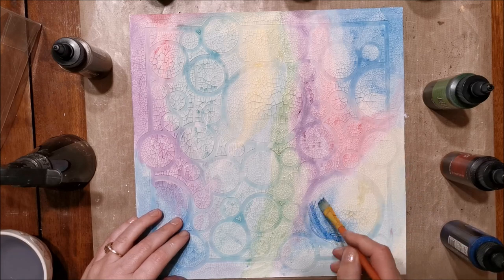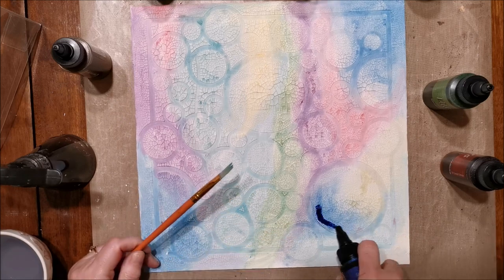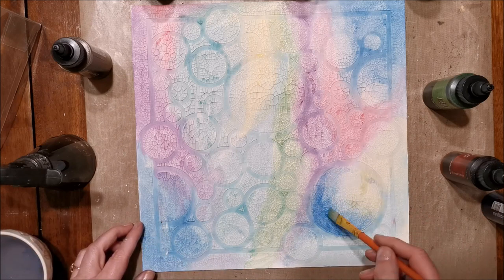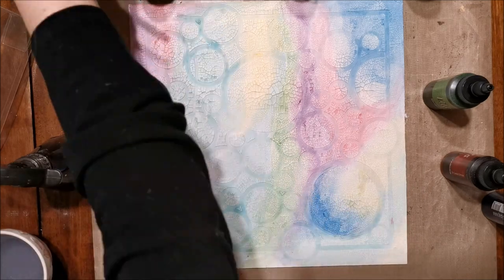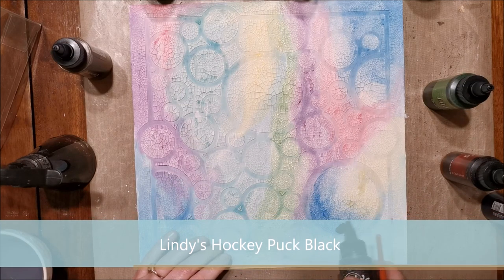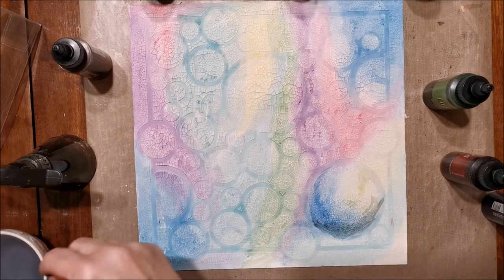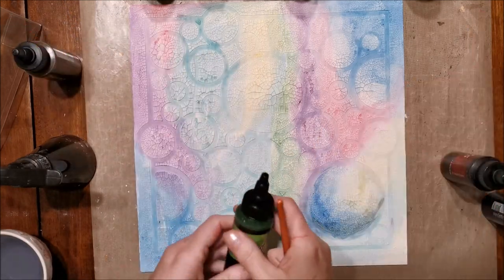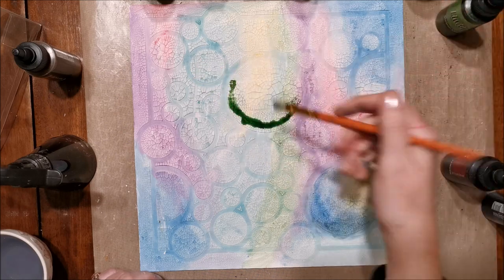I've allowed my paint to dry and now I'm going over it, taking a variety of colors and adding them to my little circles. I'm doing it a little darker on the outside edges and fading towards the center with just clear water. I'm also coming in with Lindy's Hockey Puck Black to add shadow to the circles, going darker on the bottoms to give a nice rounded, almost bubble effect with dimension.